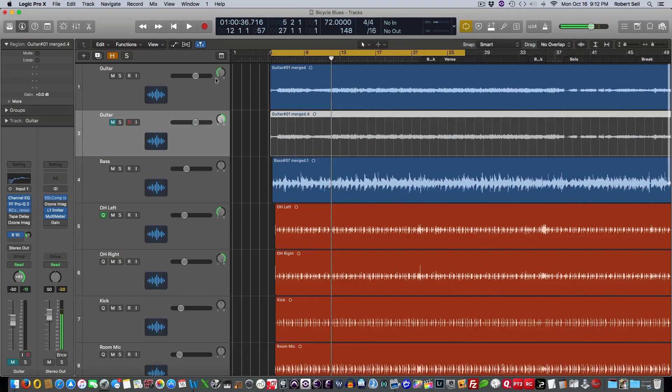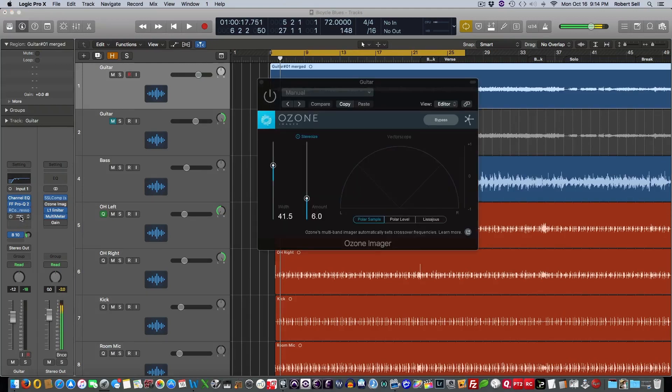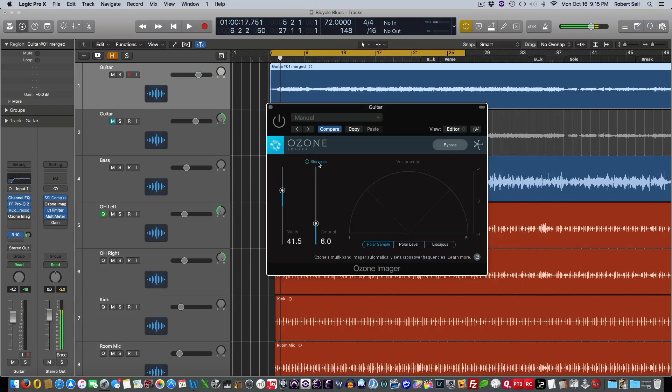I'll mute this track and go back to the solo guitar — it's going to be back in mono. I'm going to show you another option: this is the Imager plug-in from iZotope. Go download this, guys — it's a free plug-in and it's the best one I've tried so far. I'll put a link in the registered users area at celltechproductions.com. This plug-in basically lets you turn on the stereo eyes, and the default amount is 6.0. Then you just adjust the width.